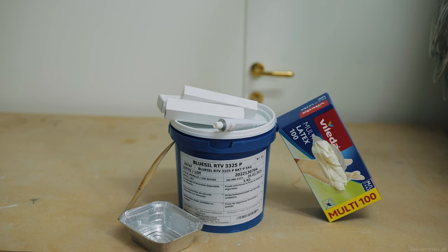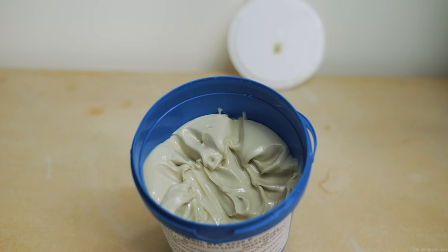The silicone is called Blue Sill RTV 3325P, and I'll include links from two places where you can purchase it in the description below the video. The reason I use this silicone is not speed, and not because it's the highest quality material either. It's super simple, easy to use, gets the job done, and it's fairly cheap as well.